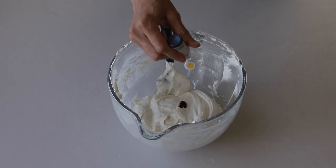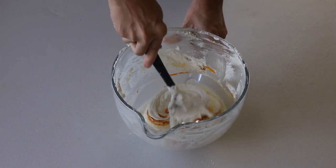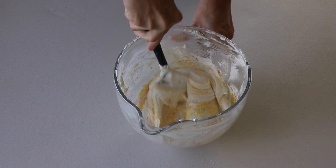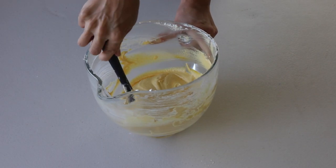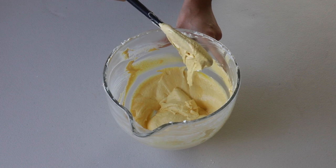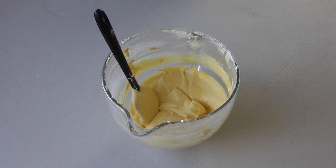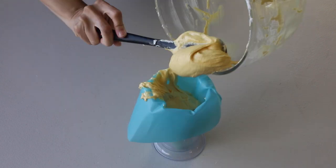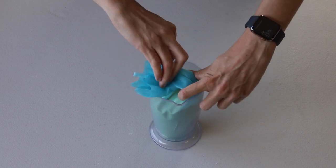For the first batter, add some gold food coloring and also some yellow food coloring, and stir until the perfect consistency is achieved. The batter should be flowing off the spatula slowly and effortlessly, and you should be able to draw several figures with the batter flowing off the spatula. Once the yellow batter achieves the perfect consistency, transfer it to a piping bag fitted with a number 6 Wilton piping tip. Secure the top with a tie so the batter doesn't escape while piping and to keep it from drying while you work with the remaining batter.